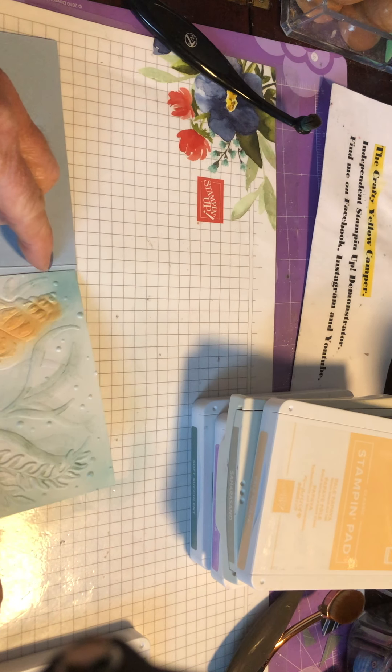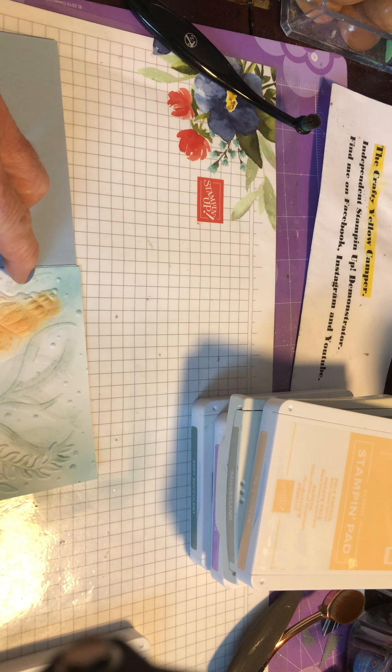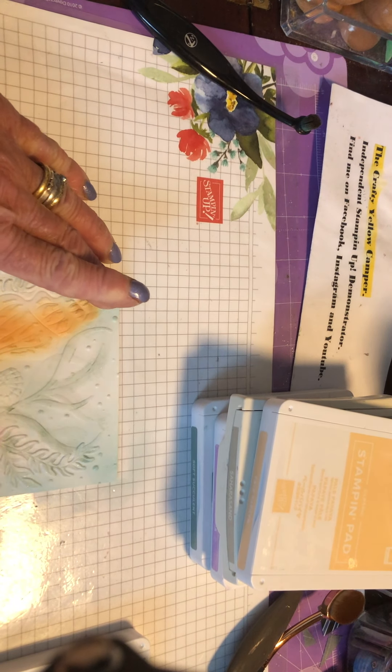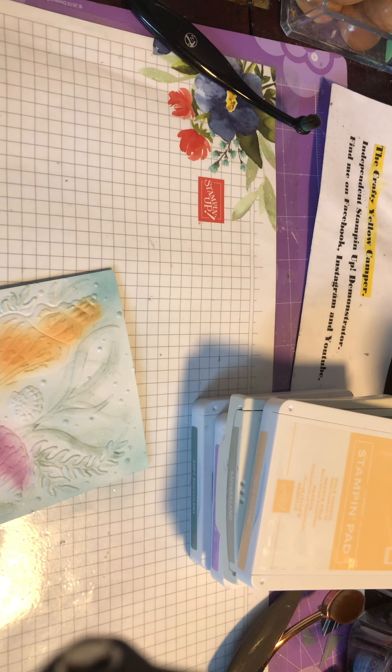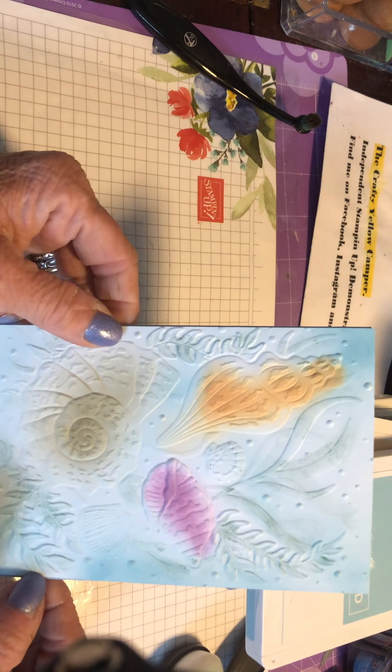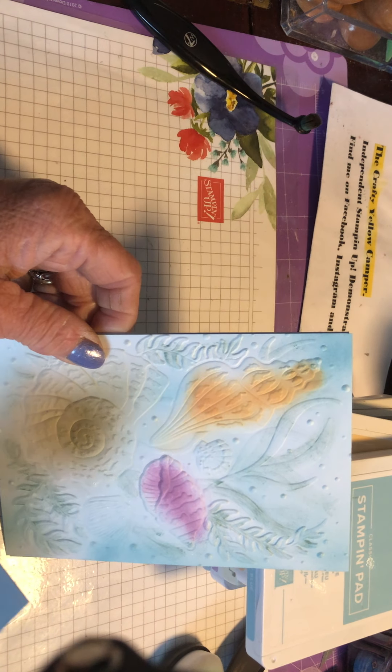I'm going to add some liquid glue to the back of that card front and attach it to the base. This is video number four that I've filmed while forgetting to get another one out — I'm really rubbish at remembering! We're just going to line this up with the front of the card. There's our card with our inked seashells on. Most of my cards I don't actually put a greeting on until I've decided who I want to send it to, but I just wanted to show you how you can make a greeting really easily.